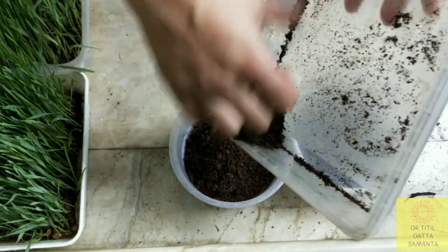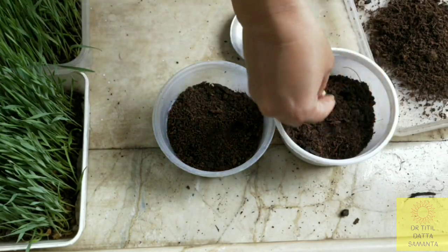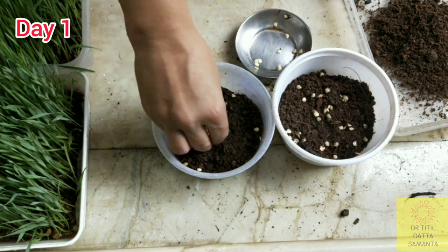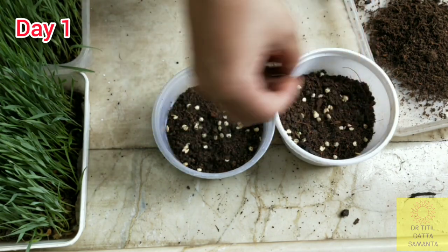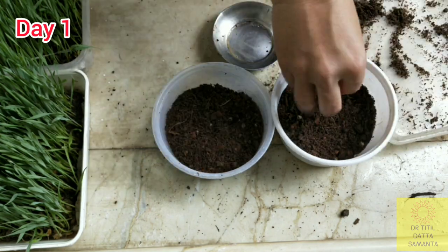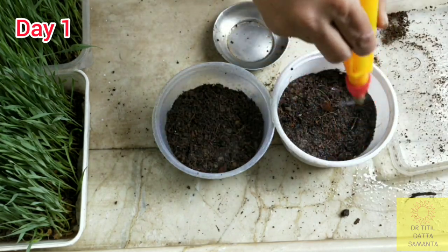I am filling up the small boxes with the potting mix and I will spread the seeds. Avoid accumulation at one place and try to sprinkle them evenly all through the surface. Then spread a thin layer of the potting mix over the seeds. Make sure the seeds are covered.